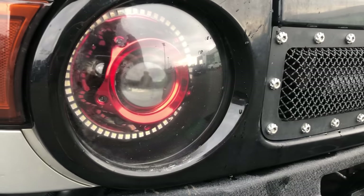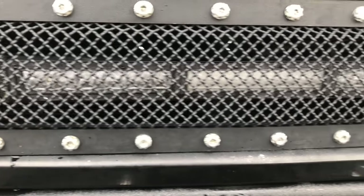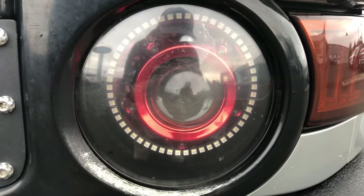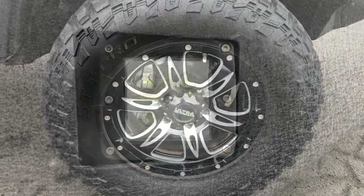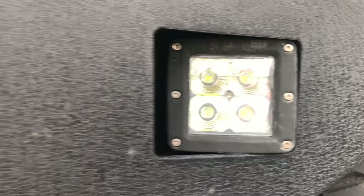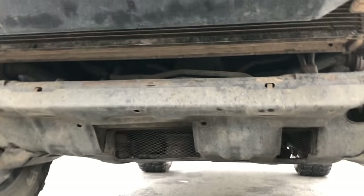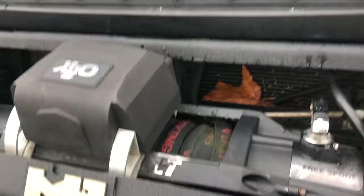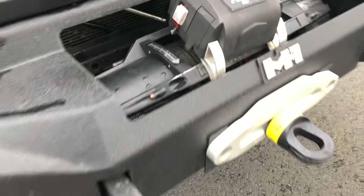Looking at the front, you'll have some nice projector headlights and a grille which includes a Diode Dynamics LED light bar — super bright. The headlights have halos which are color changeable. It also includes Ultra Motorsport wheels and Cooper tires. On the bottom of the bumper you have Explorer LED light pods, heavy-duty tow hooks, and a nice bash plate on the bottom to protect the whole vehicle. It also has a synthetic winch rope made by X2O.